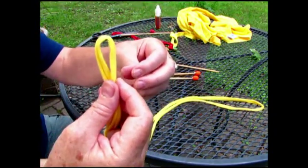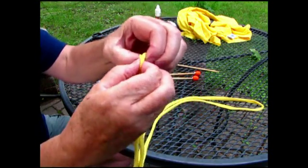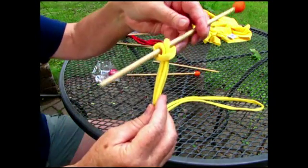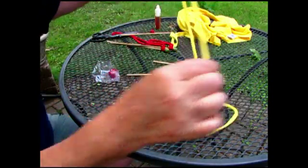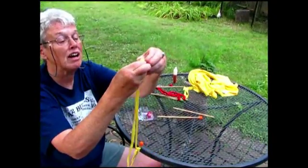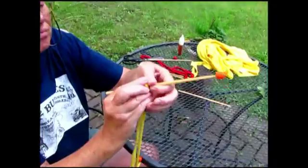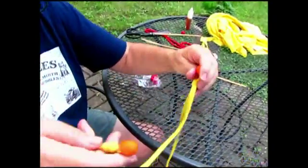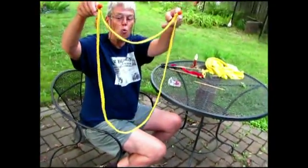I'm going to take a knot like this — Patty calls it a lark's head. So that's how that looks. Tighten it up, and then I look at what would be about a third, make a little knot with that one, stick it in, tighten it up a bit. And this is my simple tri-string wand.